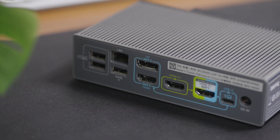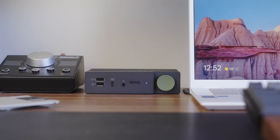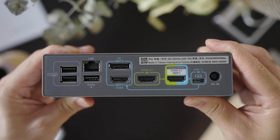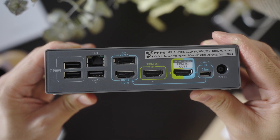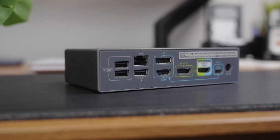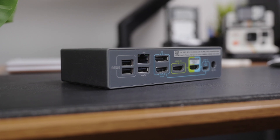Let's get down to what makes this dock important and that's the ports. The dock is loaded. We've got two USB-C ports, one with 100 watts of power delivery to juice up your laptop at lightning speeds. You've got three USB-A ports that provide plenty of connections for your peripherals, whether it's external hard drives, printers, or dedicated ones for your keyboard and mouse combo. There's definitely a decent selection for a lot of flexibility.